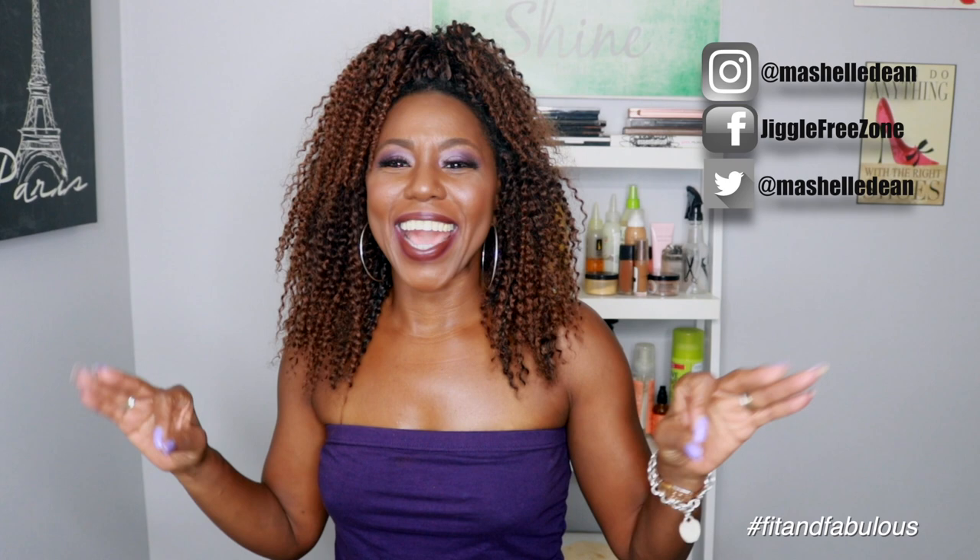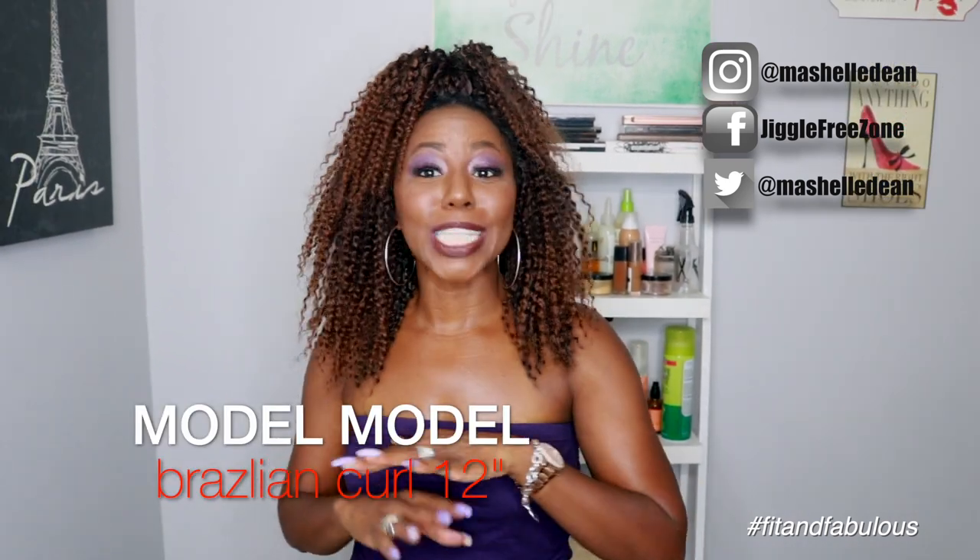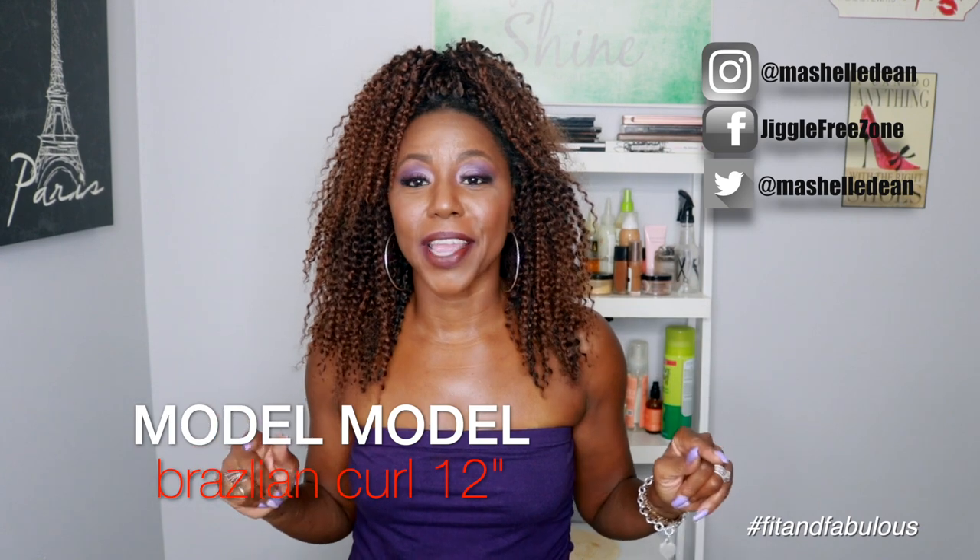Hey guys, I have to come back and give you an update on this hair that I'm wearing. You guys love my installation video for this hair — that is my highest performing video on YouTube yet. Just over a month, that video has over 4,000 views, which is just phenomenal. That's never happened before on my channel, so I'm super excited about that, and it tells me you guys are really liking this hair.